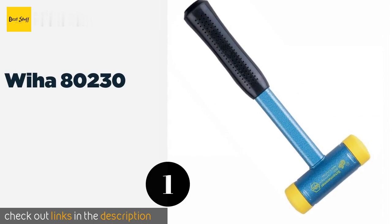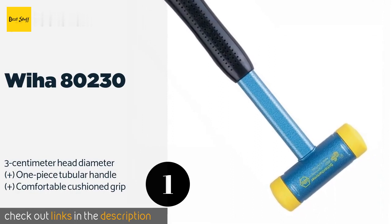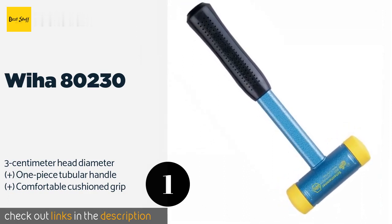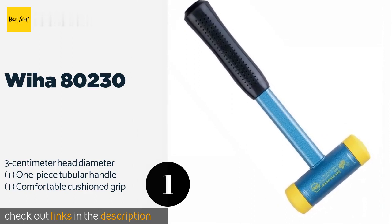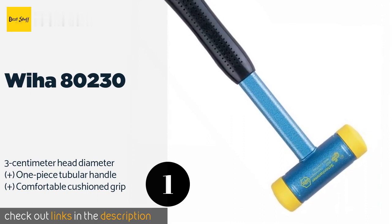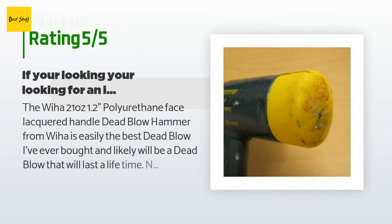The first product on our list is the Weha 80230. Unlike many others, the Weha 80230 has an all-steel body that's able to withstand extremely heavy applications. Its polyurethane faces are incredibly strong, won't loosen while in use, and absorb vibrations in addition to preventing rebounds. This product is available on Amazon for $39. The average rating is 2.7 stars with more than 15 customer reviews.